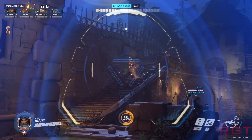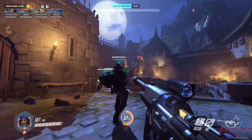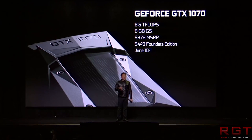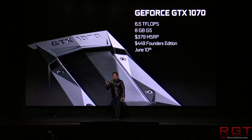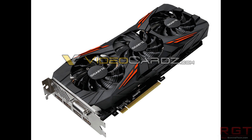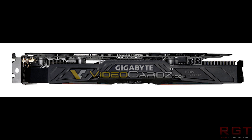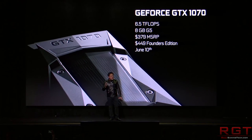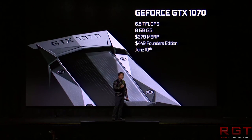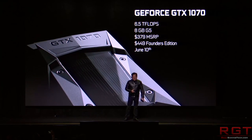Let's move on to the 1070 Ti. We have some pictures of that card thanks to Videocardz. This is a Gigabyte GeForce GTX 1070 Ti Gaming. For those of you with good memories, you're probably looking at this going: this looks really familiar. It has the same shroud as the 1070 G1 Gaming, but does show a few changes in comparison to the original 1070, including a shorter PCB and new heatsink. We can also see it still has a single eight-pin connector and five display outputs — DVI, DisplayPort and HDMI.